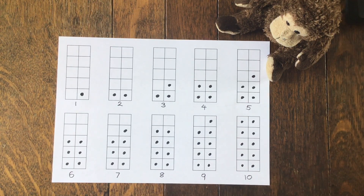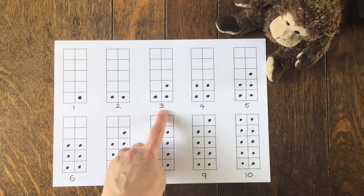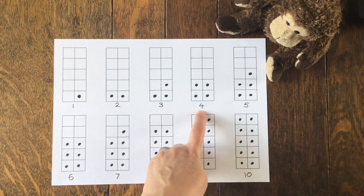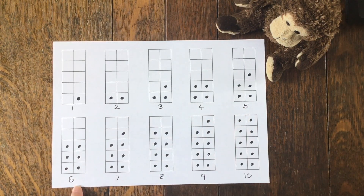What have you noticed about the numbers? Have you spotted a pattern at all? Let's have a look. One can't be shared equally. Two can. Three can't. Four can. Five can't. Six can. Seven can't. Eight can. Nine can't. But ten can.